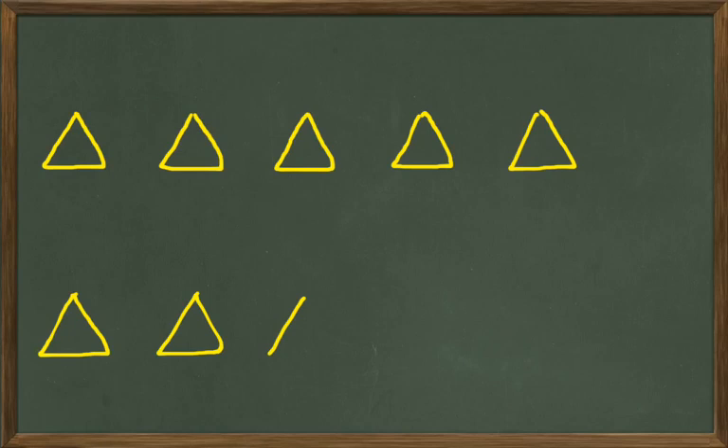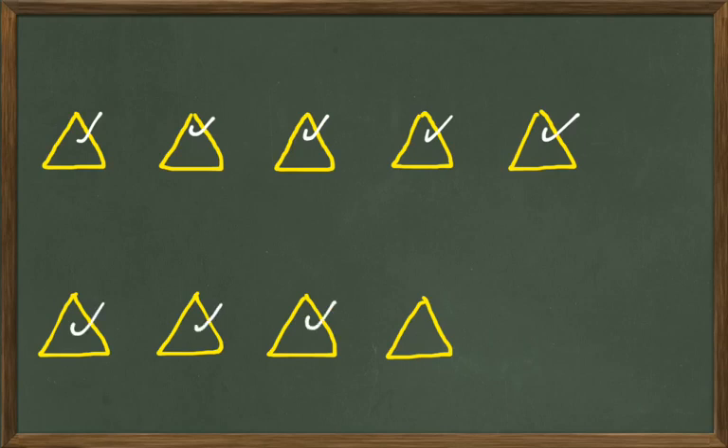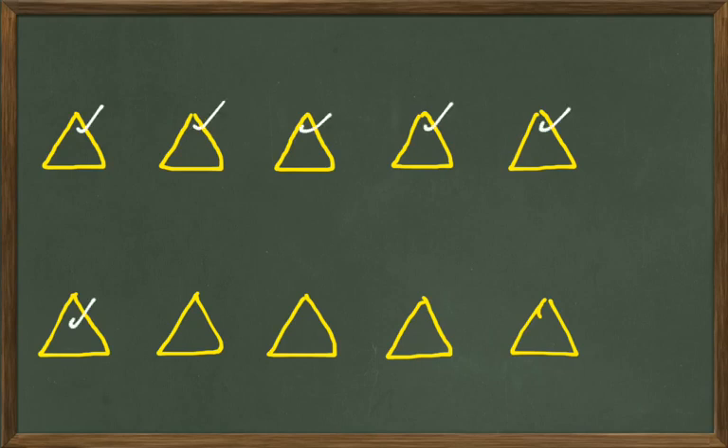And another one right there. Now how many yellow triangles do we have? One, two, three, four, five, six, seven, eight. Almost finished with these — let's put another one right there. Yellow triangle. Let's count them up: one, two, three, four, five, six, seven, eight, nine. Think we could squeeze one more in? I think so. How many yellow triangles do we have now? Let's count them up: one, two, three, four, five, six, seven, eight, nine, and ten.